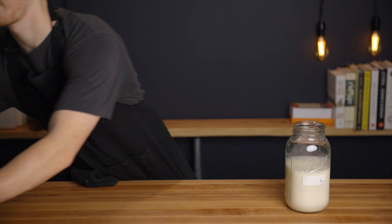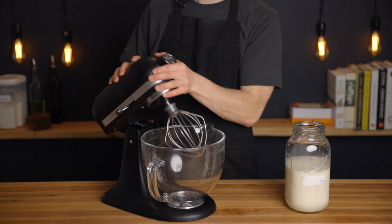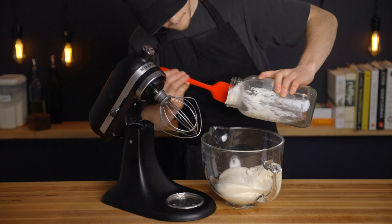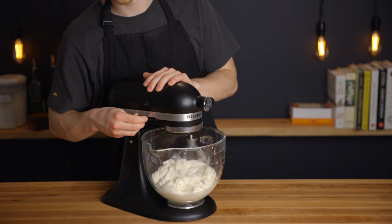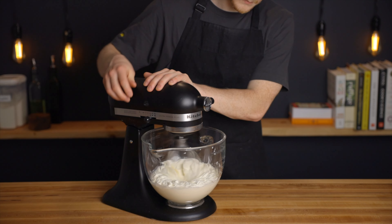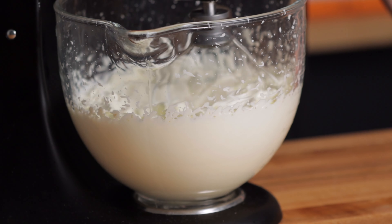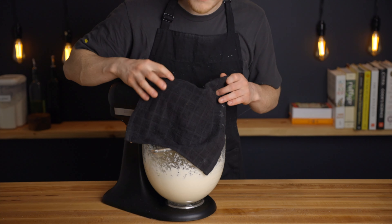Now in order to turn this cream mixture into butter, we'll just need to whip it vigorously to separate out the fat. I'm using a stand mixer, but you could also use a food processor or even whisk it by hand if you're up for the task. Either way, you'll want to start whipping the mixture on a medium to high speed, and after not too long you'll see little chunks of butter start to separate from the buttermilk. It'll get a bit messy at this point if your bowl isn't covered, so make sure to be prepared with a large enough towel to prevent it from splashing all over the place.